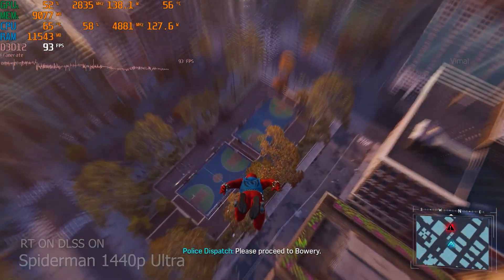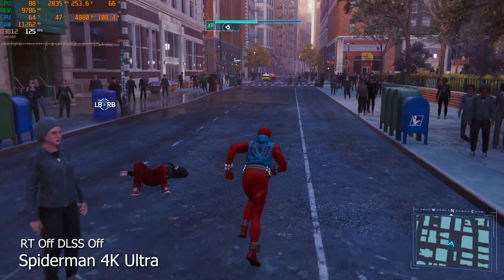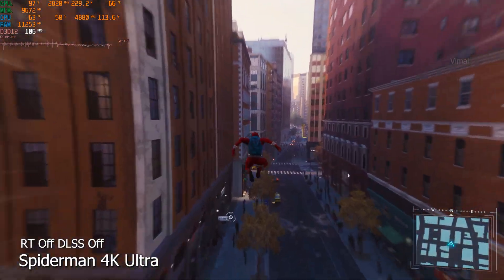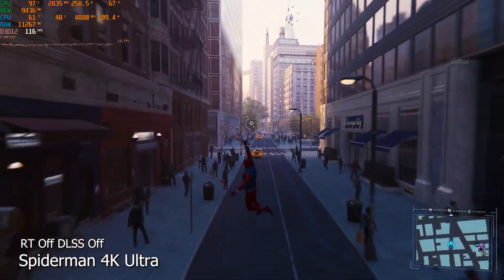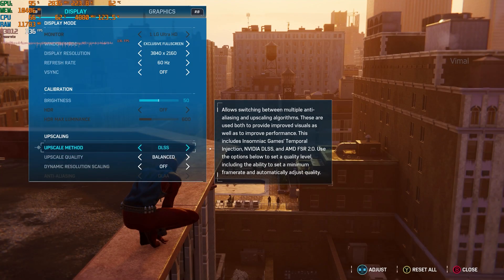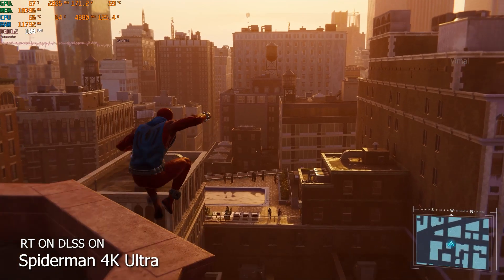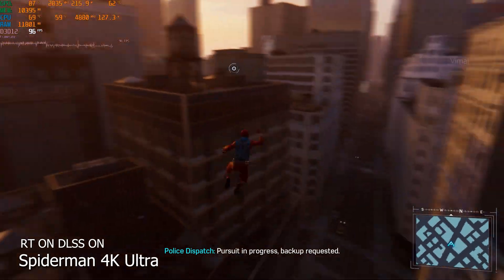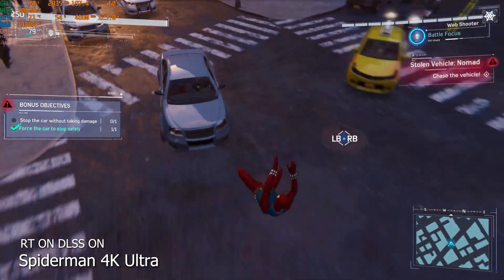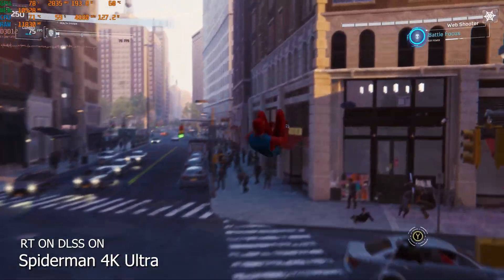Increasing to 4K maximum ultra with ray tracing and DLSS off, we're getting an average of around 100-110 FPS — triple-digit FPS at 4K in this game. Enabling ray tracing and DLSS at 4K ultra, we get 75-80 FPS with ray tracing — quite impressive. NVIDIA has really maxed out the 70 series this year.